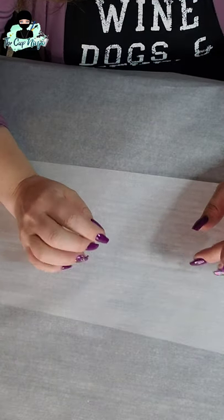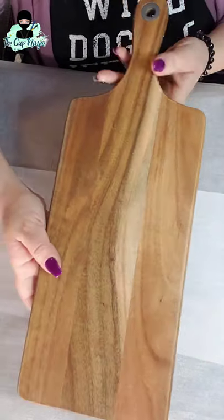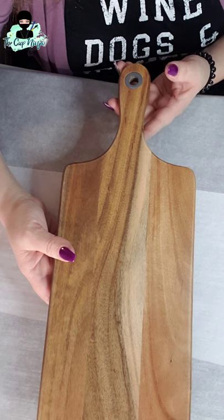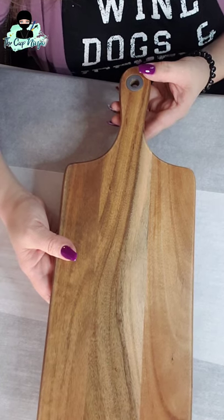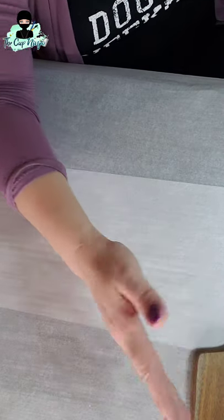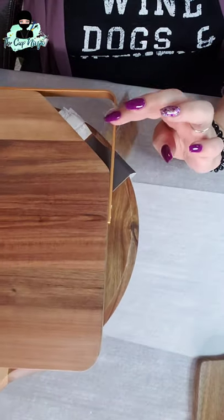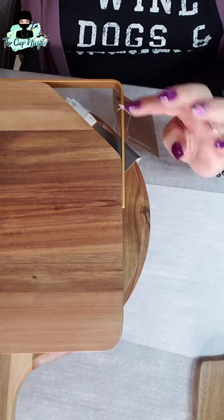First I'm going to walk you through some of the things you'll need. Of course you need a board — this is the one we're working on today. I got this at a store called At Home and it was $15. I suggest going to resale stores like At Home, TJ Maxx, those kinds of places, because they're way cheaper than Amazon or Walmart. Don't limit yourself to just one shape — you can use ones with a metal handle, just take the handle off and epoxy back on after.